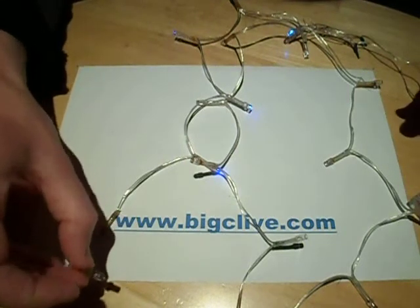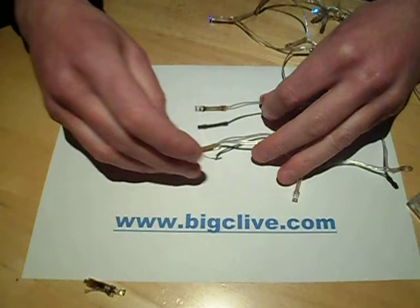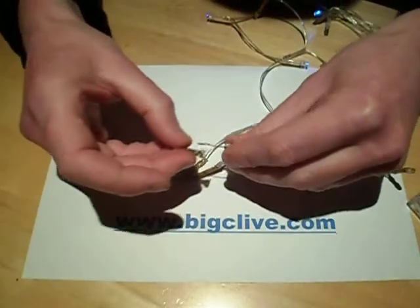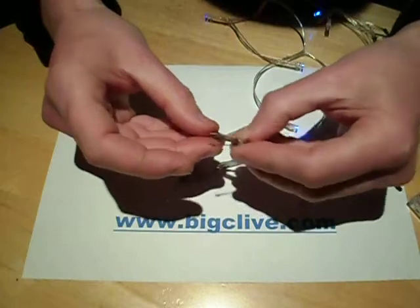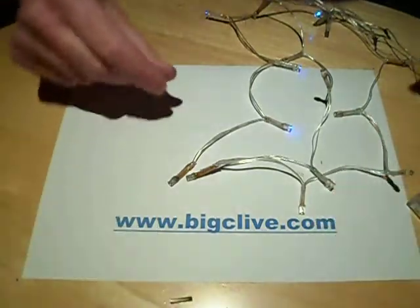For a start, every single LED at the bottom — presumably just because they were hanging vertically and all the water went in — corroded heavily and all three of them went out. The wires physically corroded off inside them and they're just absolutely black with rust, so not a great success there.